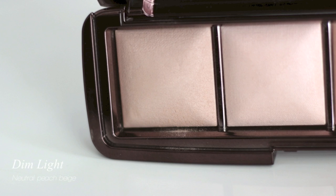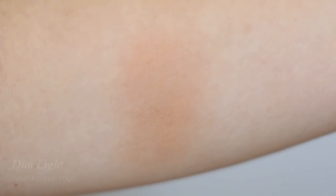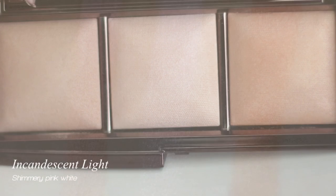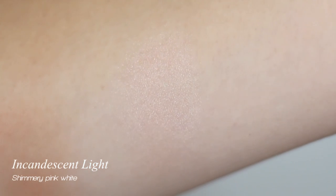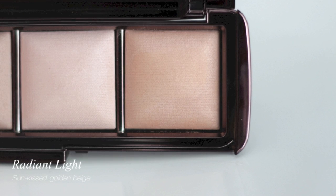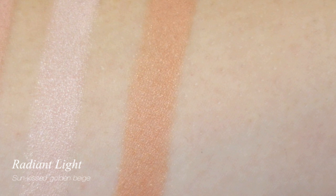Dim Light is a neutral peachy beige — I like to use it as a natural blush. Incandescent Light is a shimmery white with pink undertone; this is a gorgeous highlighting shade I like to use on my cheeks, eyes, and everywhere on the face. Radiant Light is an orangey golden beige — this is a beautiful bronzing blush for a healthy sun-cast look.